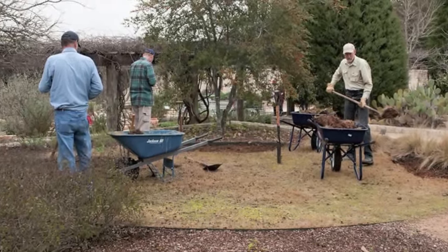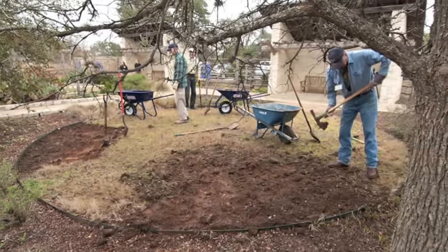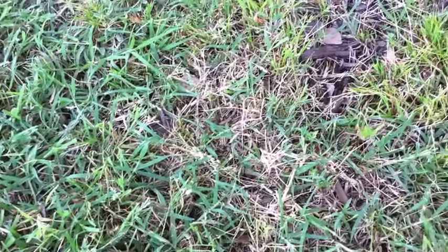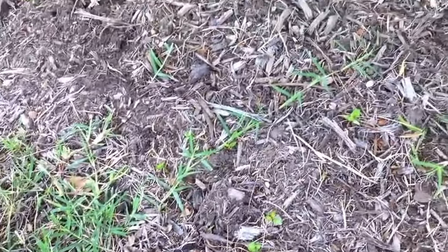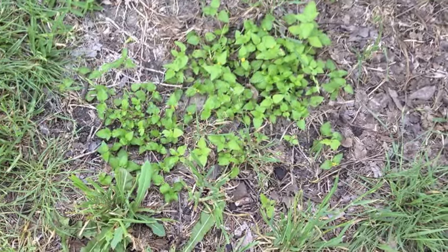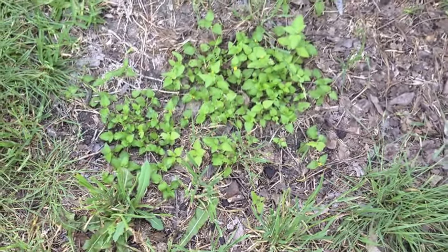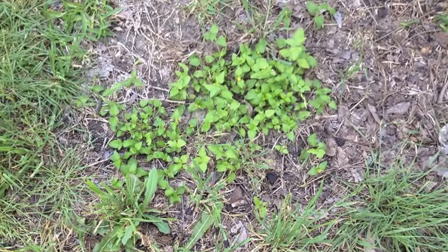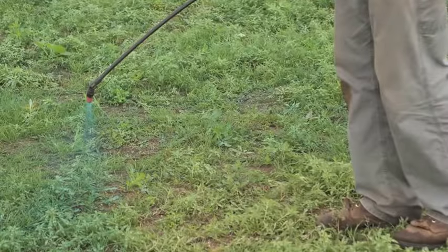First of all, you certainly want to remove any existing grass that's there. We say this because grasses like Bermuda grass are quite invasive and they'll come back and interfere with this native mix. If you've got a lawn — especially St. Augustine — that is clearly completely dead, meaning when things get warm it doesn't green up again, you don't have to remove that. But for a lot of the other grasses common in Texas lawns, you may want to remove that whole sod.